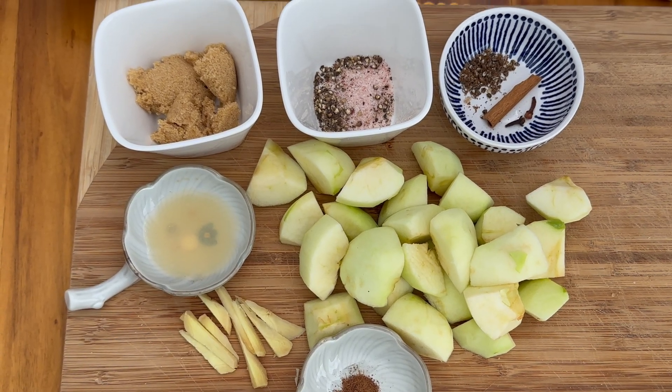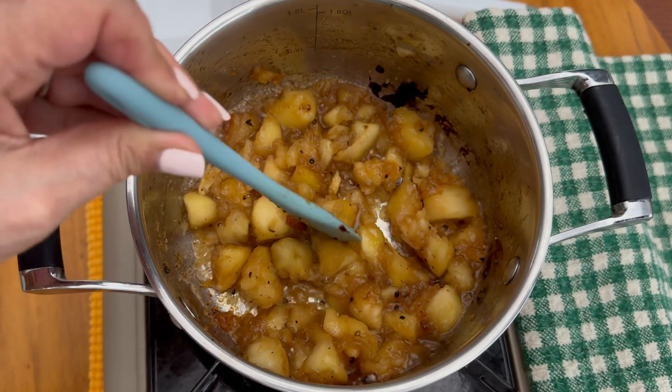Hi, welcome to Spice It Up. Today we're going to make apple, ginger and cinnamon chutney and it is a very simple dish to make. So let's get cooking.